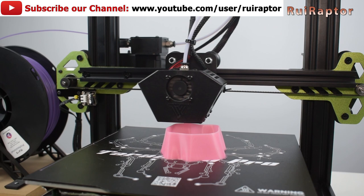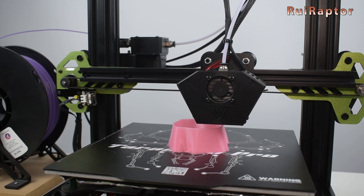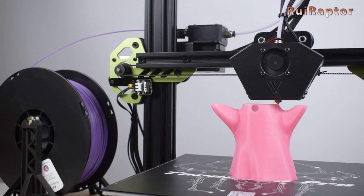To test the printer, we chose to use a different kind of filament. This one changes its color according to the temperature. For lower temperatures the filament will be dark, and for higher temperatures the filament will turn pink.